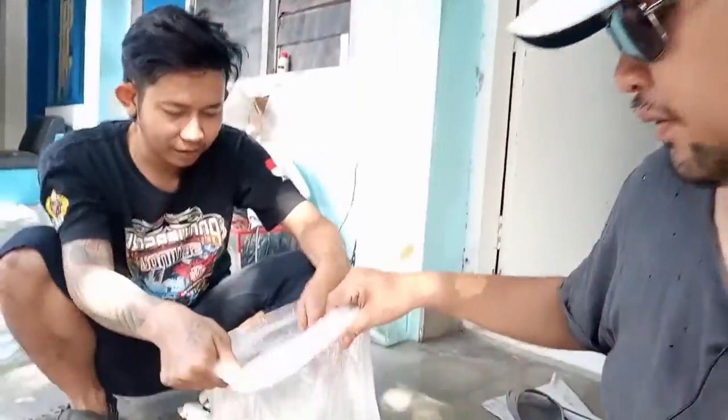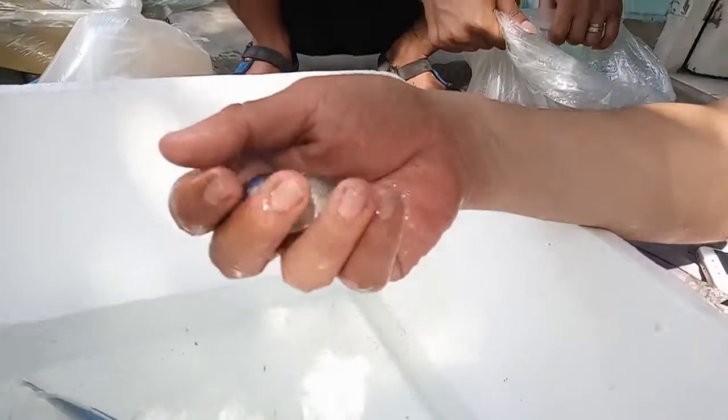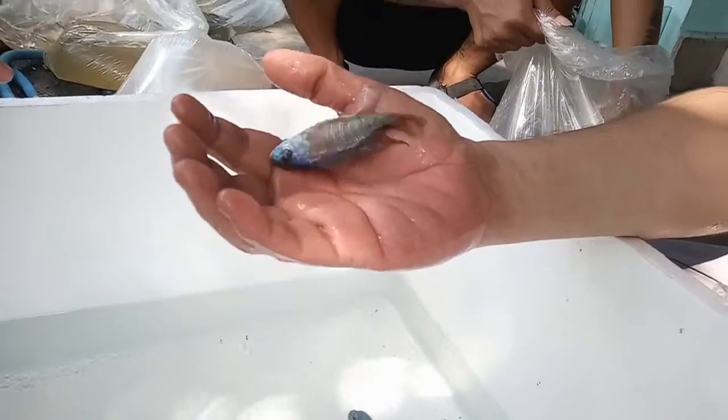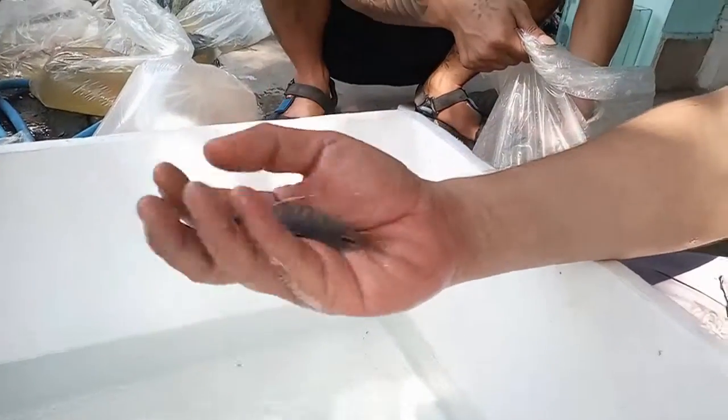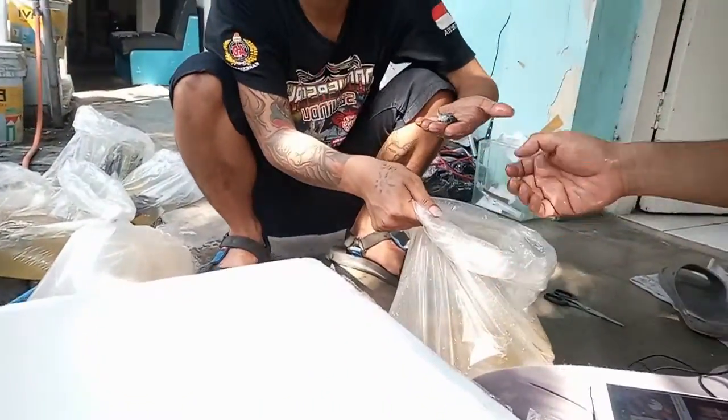And for the next fish, we will have the Red Catango — the size is about 3 inches. This is the Red Catango, also an African cichlid. It will look even better in the tank with lights on, but as you can see, it's a really nice fish.